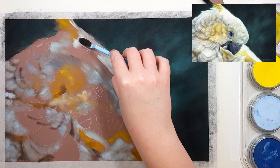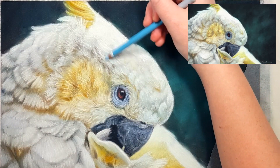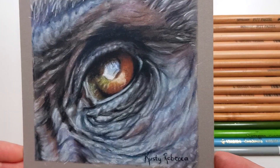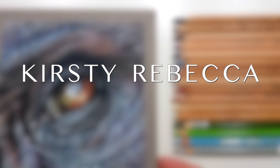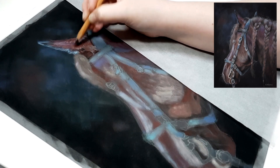I have had all of these problems as well, so over the years I've discovered a simple way to store all of your pastel, charcoal, coloured pencil, graphite, and even watercolour artwork without any of these problems. I'm Kirsty Rebecca, and I create drawing and painting tutorials that are easy to follow so that you can create realistic and professional artwork, even if you're just starting out.